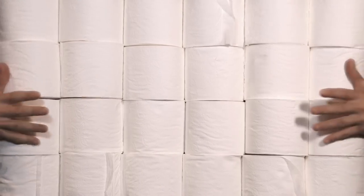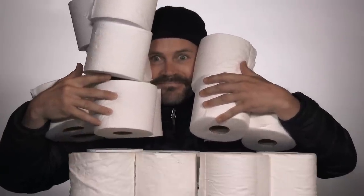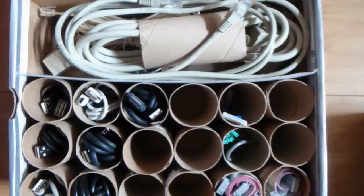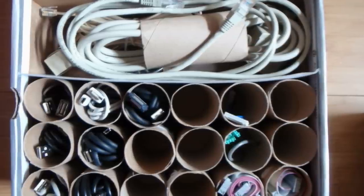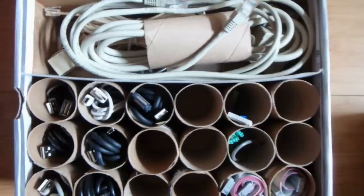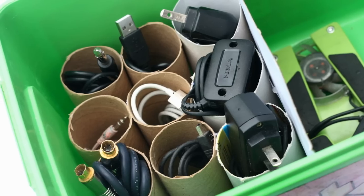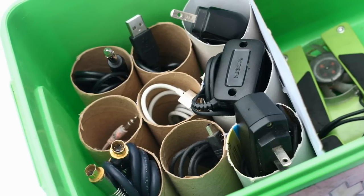1. Don't throw away toilet paper rolls just yet, as you can upcycle these rolls and give them a new lease on life by painting them or covering them with wrapping paper. Keep unused cords and cables in each of the paper rolls and organize them in an old shoebox so they're not getting tangled up on the floor. That way, it will be easier for you to find those cords once you're ready to use them.